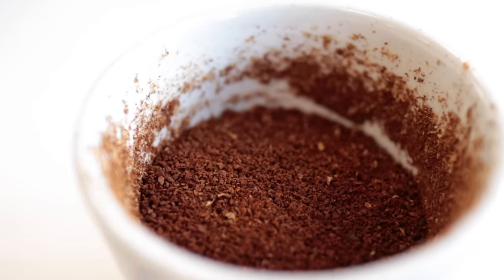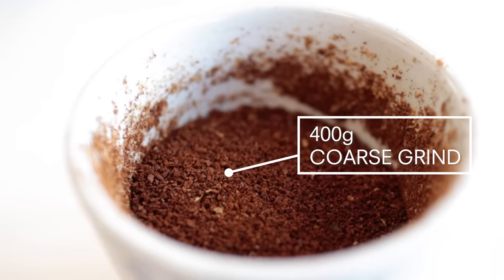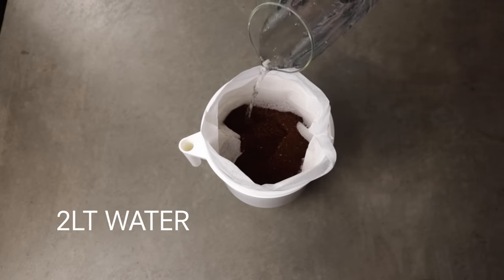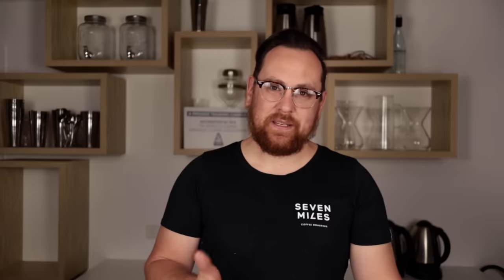For a full batch we're going to weigh out 400 grams of coffee. Grind the coffee on a coarse setting — generally I find somewhere between filter and plunger is a really good size. Measure out two litres of filtered water and pour it slowly over the grounds, trying to wet them as evenly as possible.